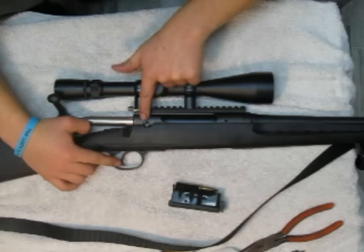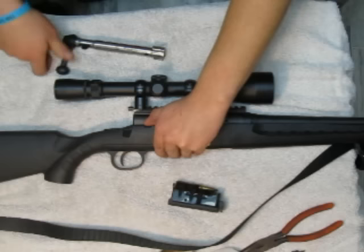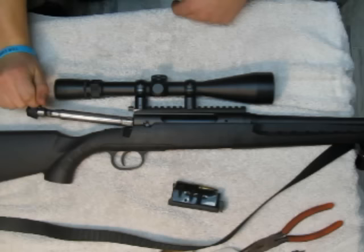You're going to open the bolt, pull it all the way back. See this little button here, this little lever? You're going to press down and pull the trigger at the same time, once the lever's all the way down. The lever won't go all the way down without the trigger pulled — it'll go halfway, then you pull the trigger, it'll go fully down, and you're able to remove the bolt.